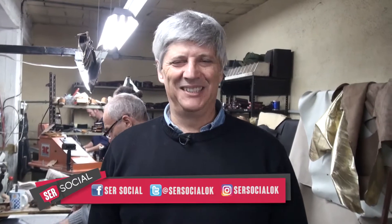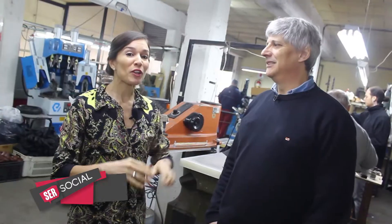Estamos con Pablo Gaudio, uno de los titulares de Seaborn. Nos recibe en la fábrica para mostrar todo el proceso de producción del calzado en cuero. ¿Cómo estás, Pablo? Hola, gracias por recibirnos. Estoy todo bien. ¿Dónde arranca y cómo arranca el proceso?